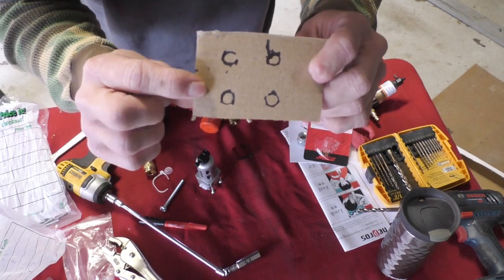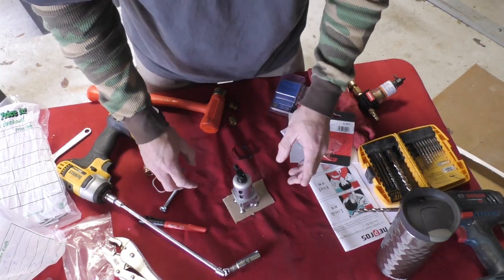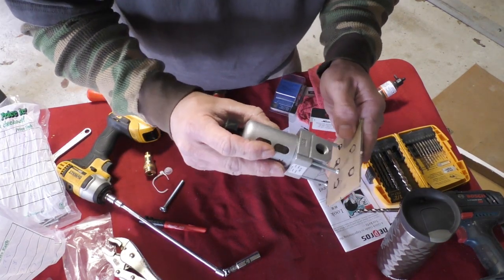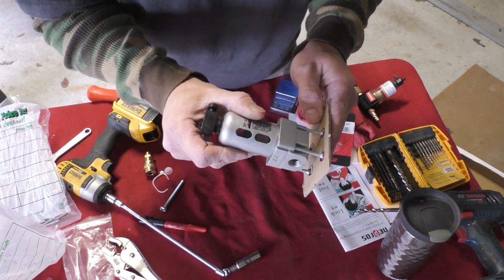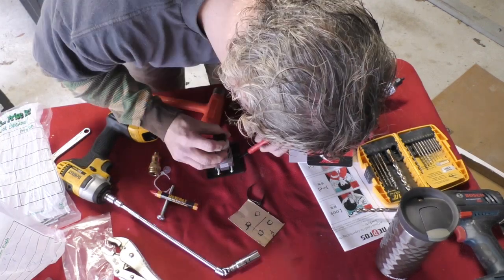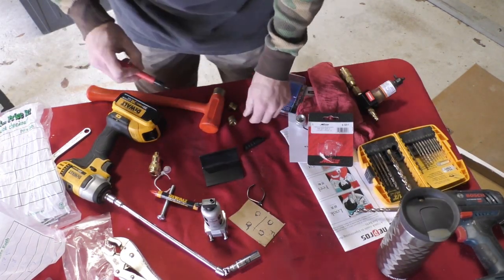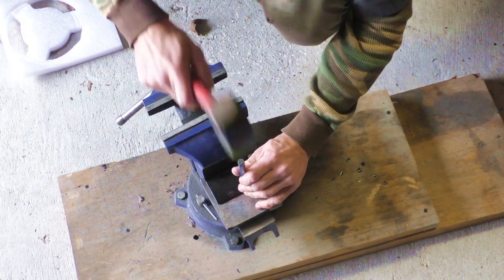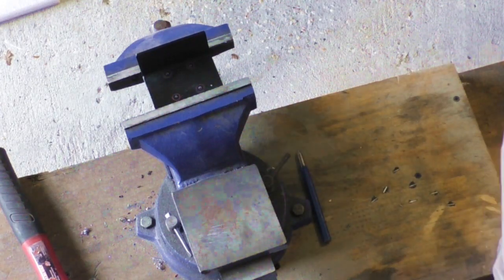The center of those four holes should be my bolt pattern. I noticed it's not exactly square — it's not the same distance in both directions. I'm so glad I noticed that. I believe that's going to work, so let's drill this out and see what we got.